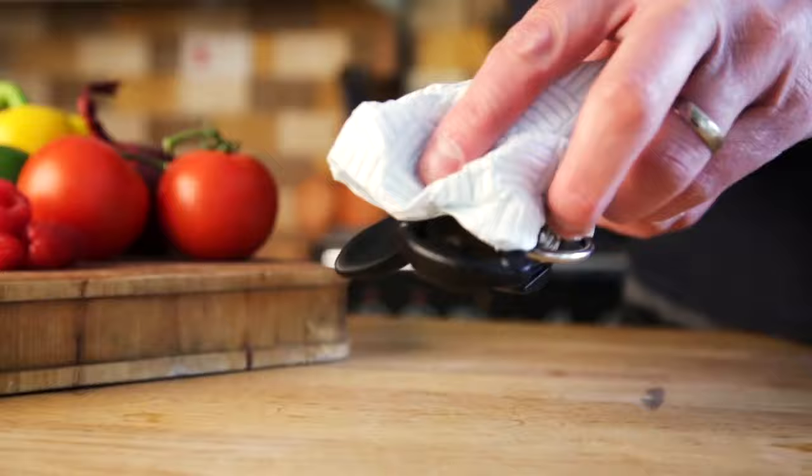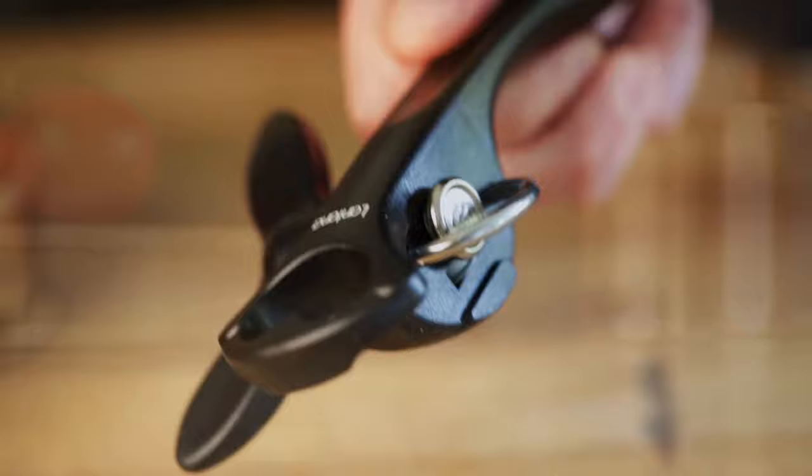The can opener mechanism doesn't come into contact with the contents of the can, so there's no need to wash it afterwards. If you do wish to clean the unit, just wipe clean with a damp cloth. It is not suitable for use in a dishwasher or being submerged in water.